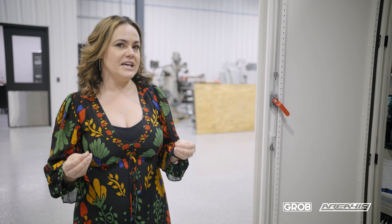I ask you to stay tuned because once we get this up and running and we start making chips, you'll be able to see some more U.S. made parts from Area 419 right here on the Grobe. We'll see you soon.